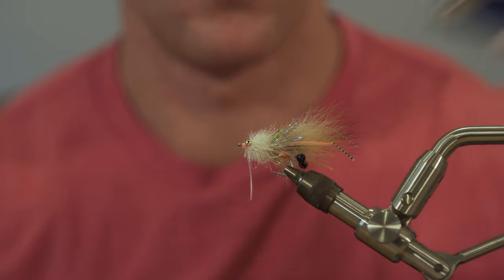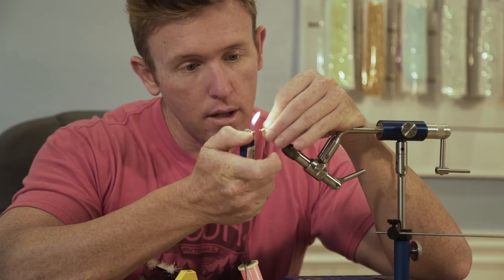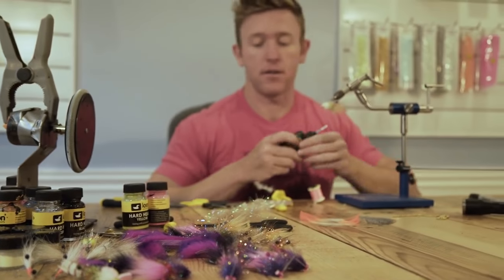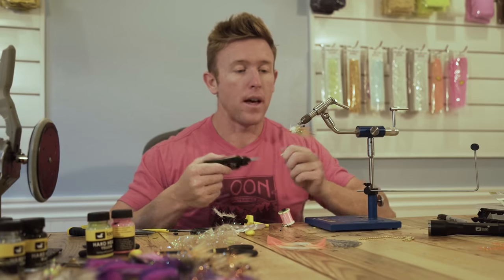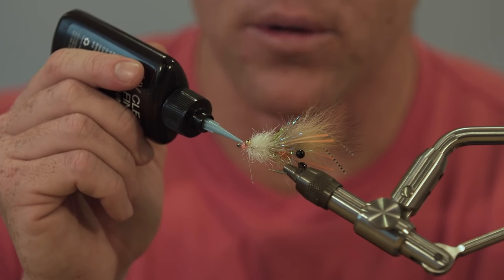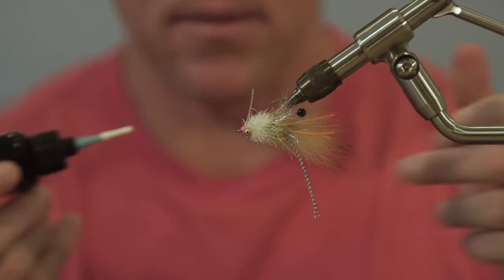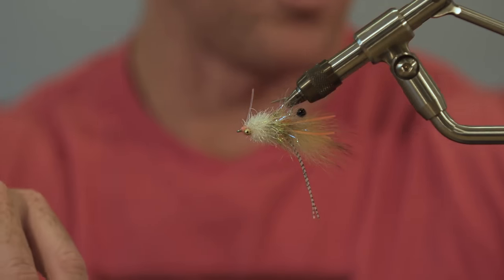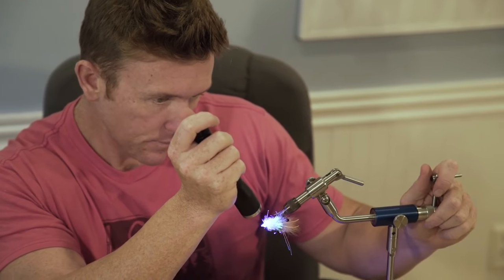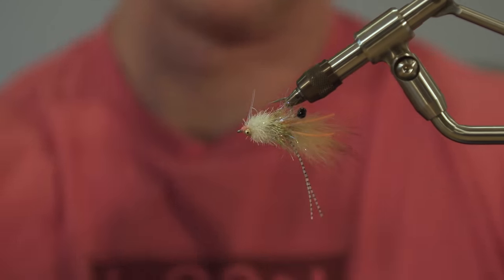If you've got a few fibers wrapped up in that thread, pull them back and just carefully singe with the lights — these lights are hot so we've got them on. Trim that. Pull a little thin candy shell over this — this is the Loon UV thin. You can use the flow, the thick, or the thin. You can even use the Loon Hardhead and match the color with the thread color — it looks really nice. Hit it with the UV light.